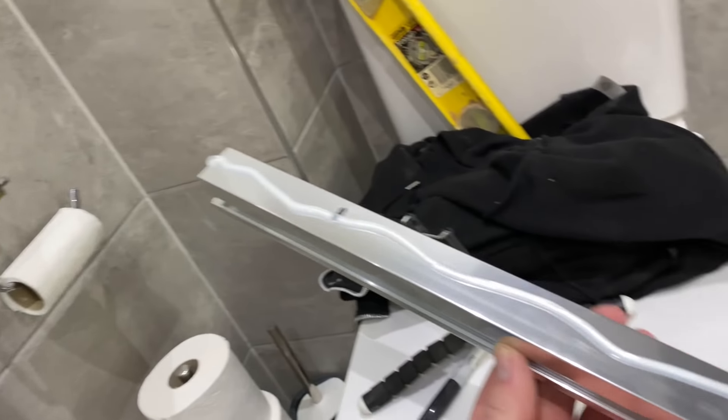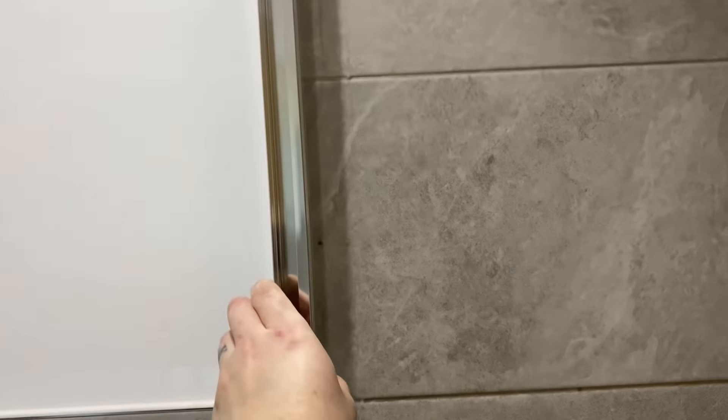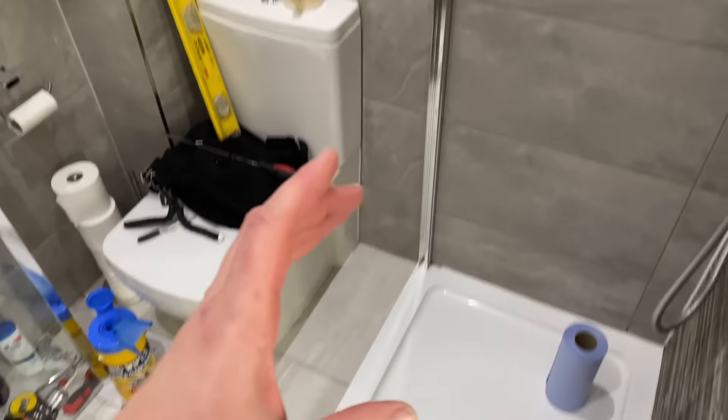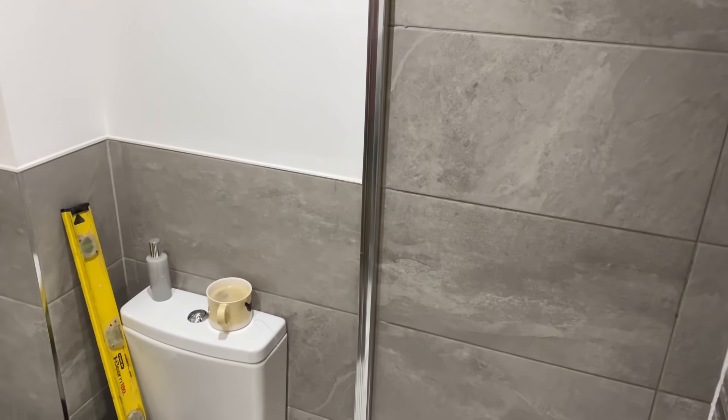I've put a bead of silicon down the inside of the profile, so that profile will go in and the bead of silicon keeps it watertight. That's the profile fitted. Now we'll put the side screen into this corner and then put the pivot door on, but don't bolt anything in yet - don't screw any of the profiles in place yet into the side panel.